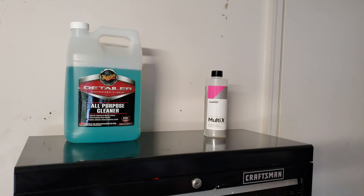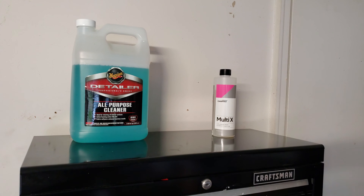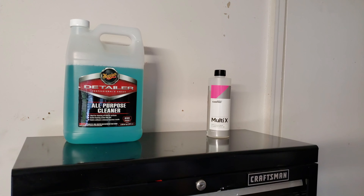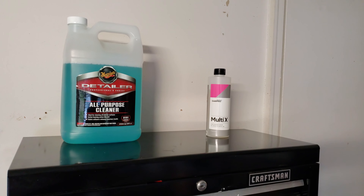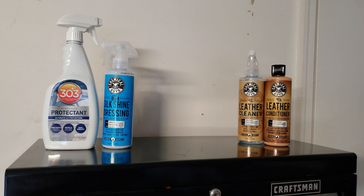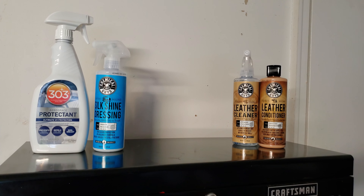These are my go-tos — you can't go wrong with either one. If you're just starting out or doing your own vehicle, I'd suggest the Meguiar's Detailer Professional Choice. You can get it in bulk, it'll last forever, and you can use it around the house too. The Multi-X is a little pricier but you do get what you pay for.